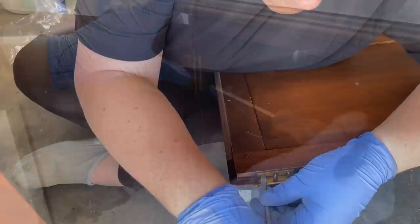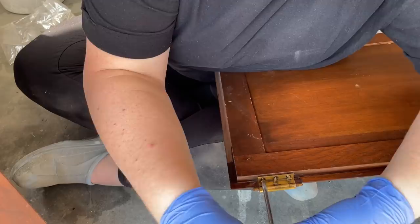Along with cleaning, I took the time to remove the doors and remove all the hinge hardware and the knobs from the doors because I don't want to get any paint on those.